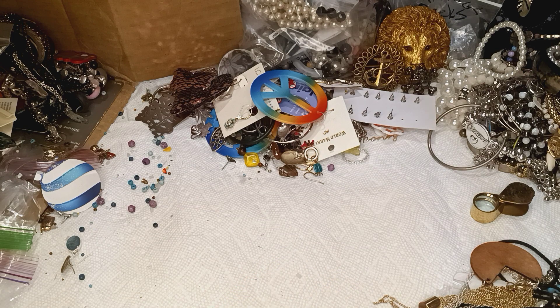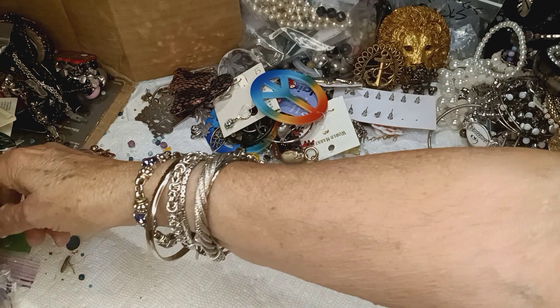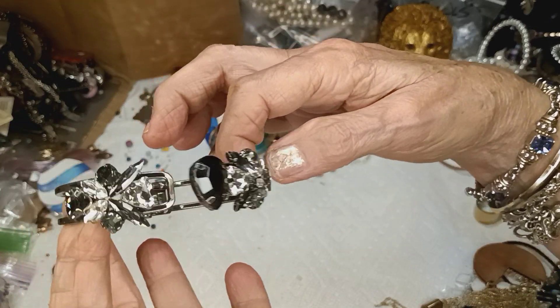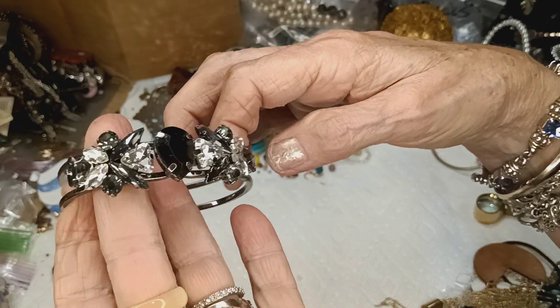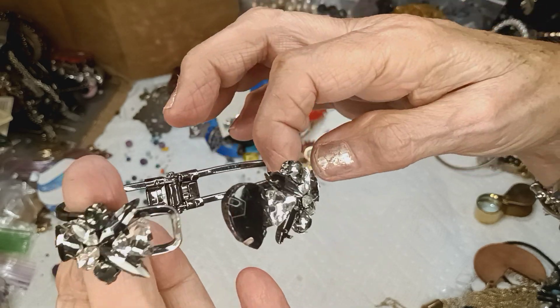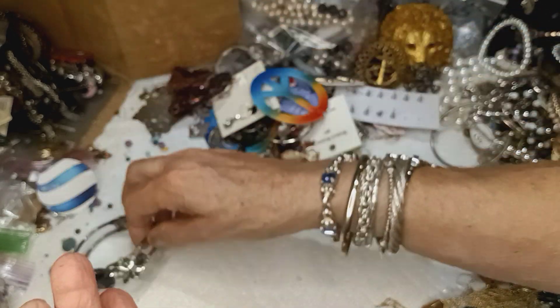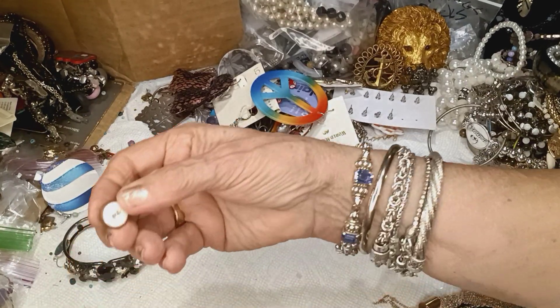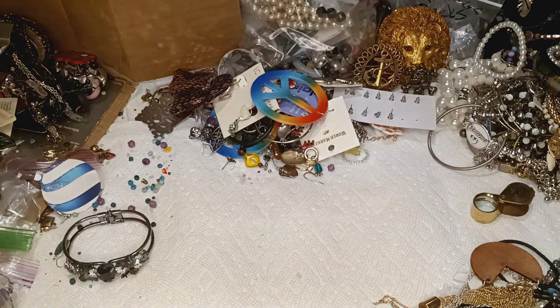This is what we'll start with tomorrow - a hinged bangle. I'm going to put it right there. I'm so happy that I was able to film an actual video tonight. I'm thrilled to death. I hope y'all enjoyed this section.